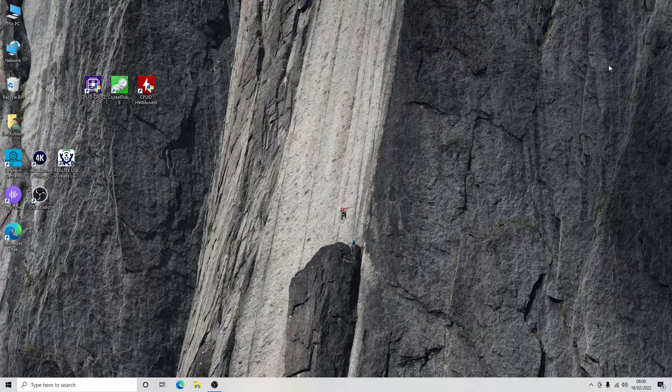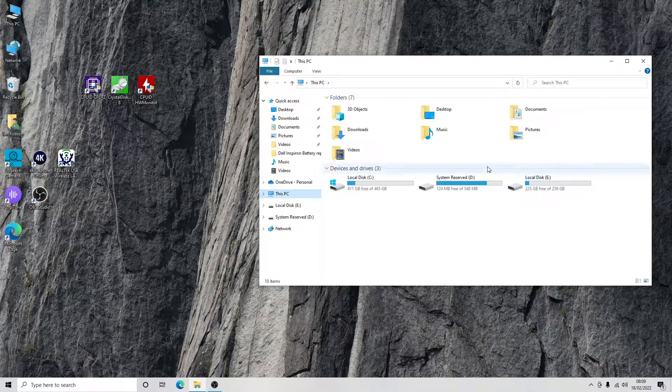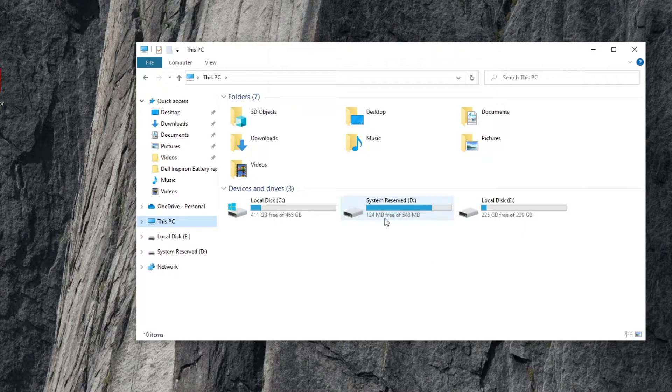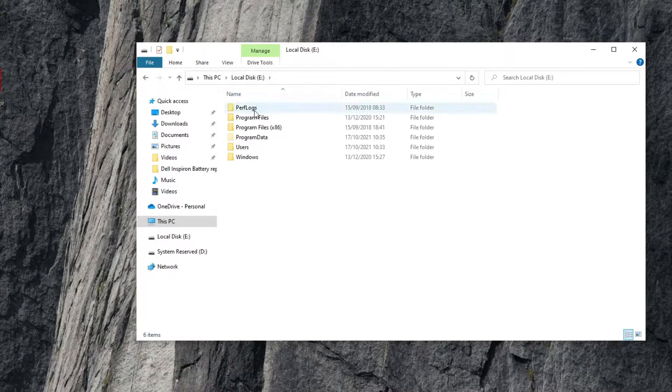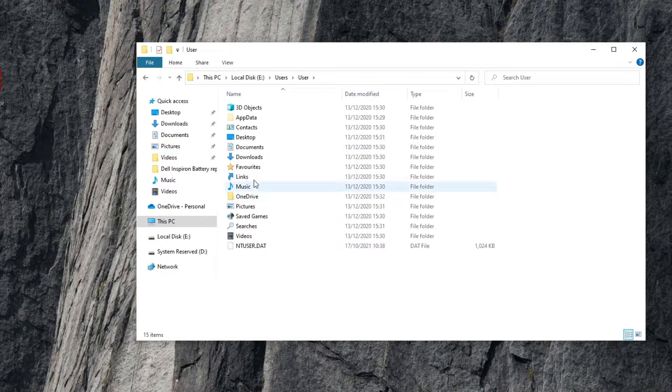Back at the system, we open Windows Explorer and we've got two drives here — a System Reserved drive and our data drive, which is the Windows installation on that 3.5-inch drive. You can go in and navigate around without any problems at all.